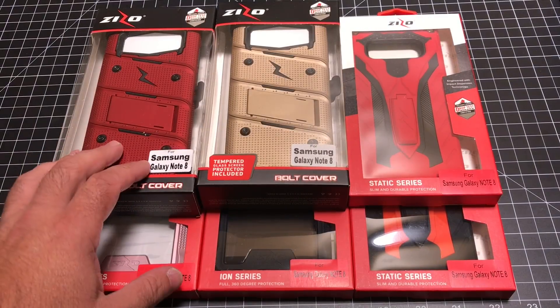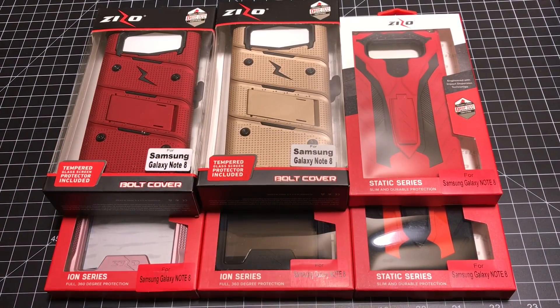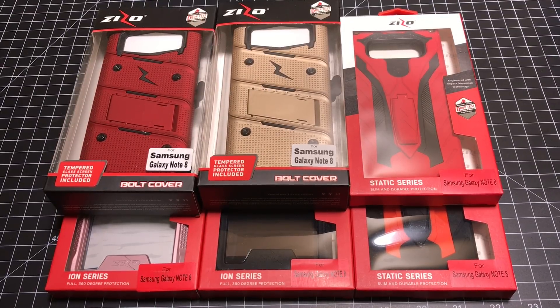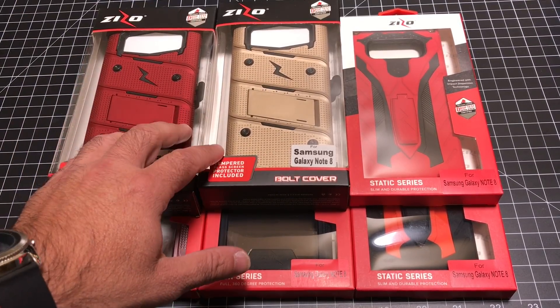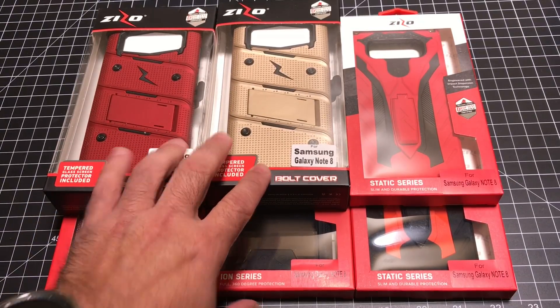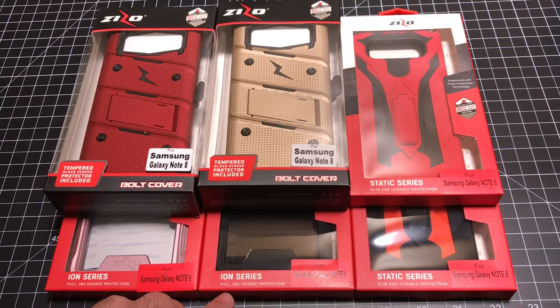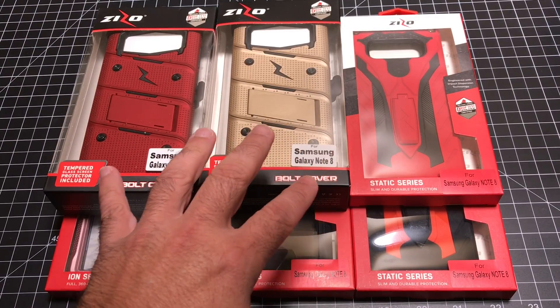Hey guys, EBP Men here and today we're going to take a look at six cases from Zizo, all for the Samsung Galaxy Note 8. With the Note 8 in house, today we're going to look at these six cases. There are actually three series: the Bolt Cover series, the Static series, as well as the Ion series. These are all brought to us by Zizo.